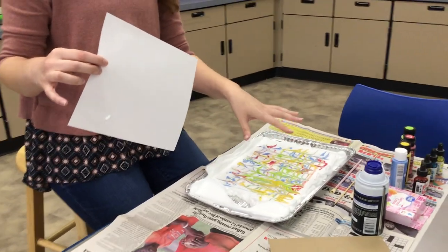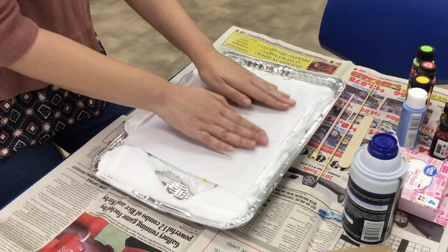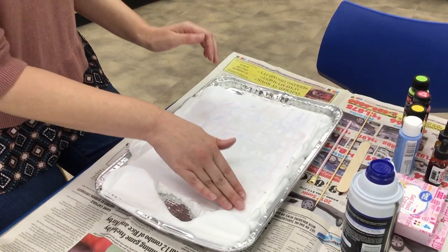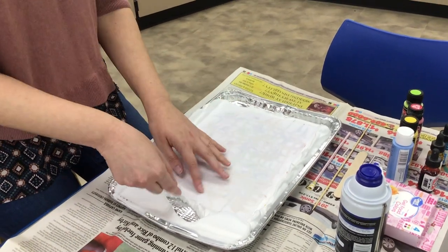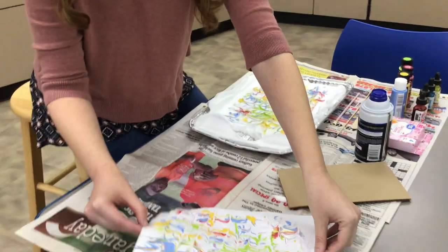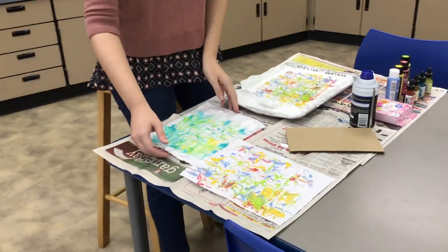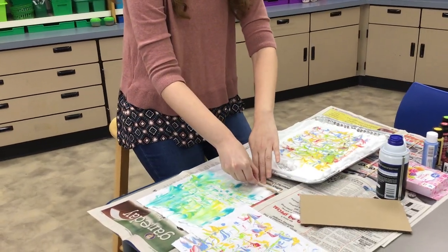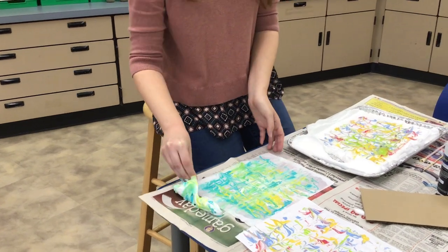Make sure you can still see white of the shaving cream — you don't want it to be all one color. Take your paper and press it on top of your design. Rub it nicely and carefully; you'll start to see the design through the paper if you have a thinner piece. Once you've got it rubbed nicely, pull it off and set it to the side to sit for about two or three minutes. Then use the popsicle stick or the cardboard to scrape the shaving cream off, and it will leave behind the pattern you made.